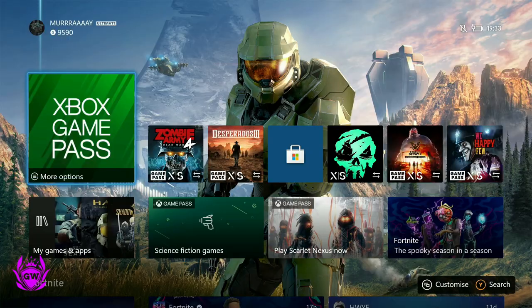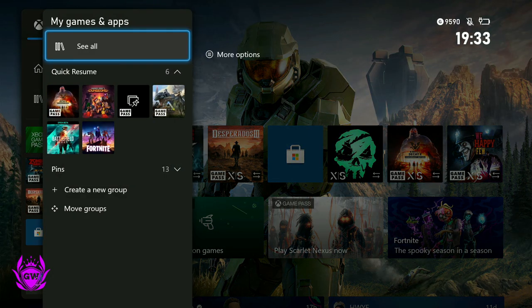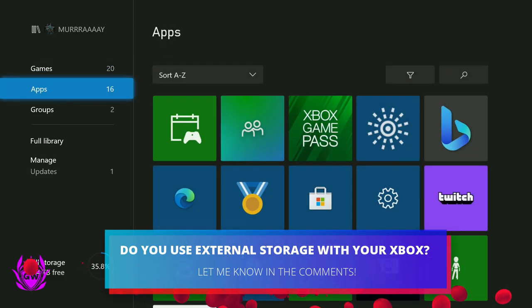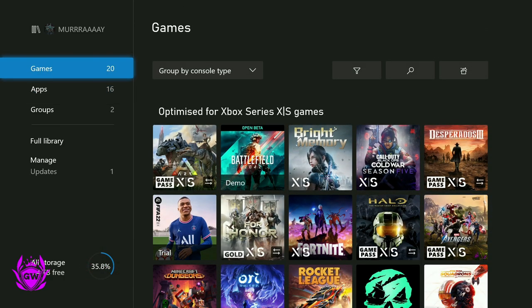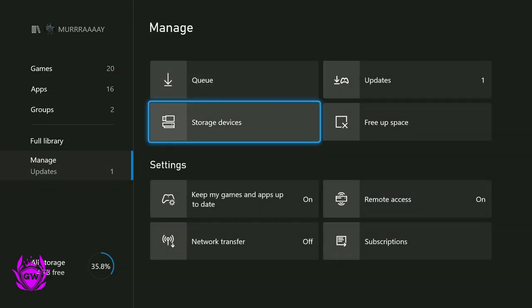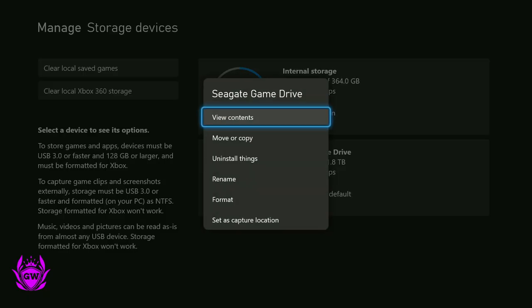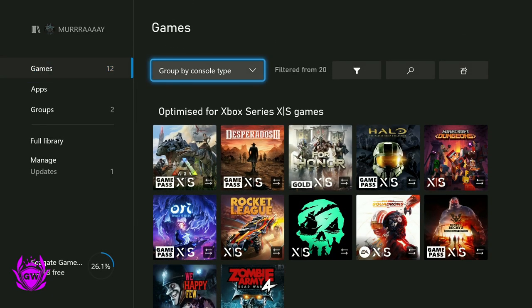I've got you covered as I'm going to show you every single optimised Xbox game you can play from your external hard drive. If we navigate over to our Xbox Game Drive, we can have a look at what games are stored there. We want to go to Manage, then Storage Devices, then Seagate Game Drive — click on that, let's view content.